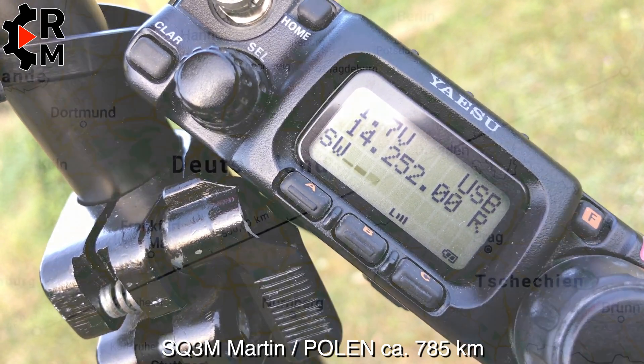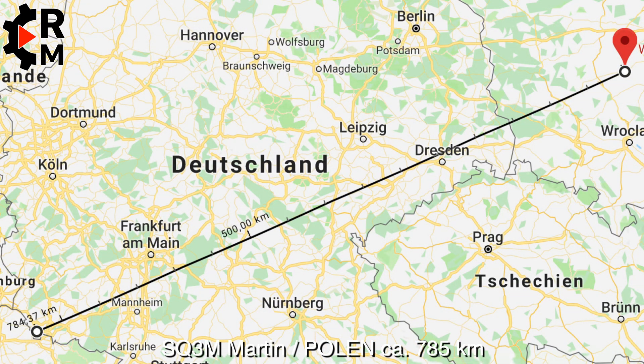Here's Delta November 2 Victor Delta. All right, no problem. Thanks for your answer. 73, good luck and good DXing on 20 meters. Delta November 2 Victor Delta. Sugar Queen 3 Mexico Martin. 73, good luck.